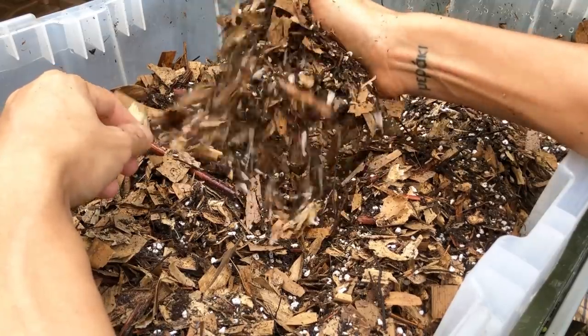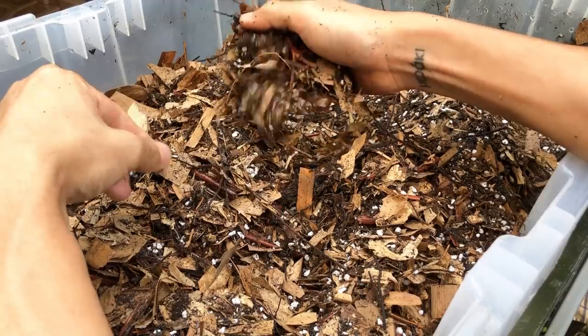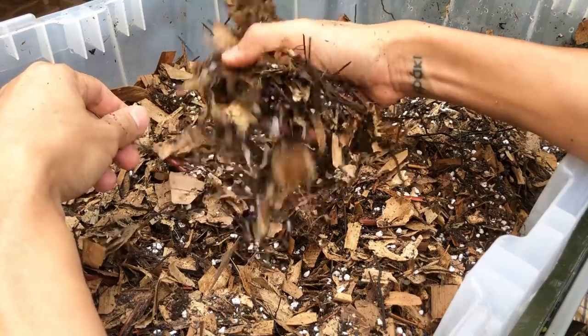And lastly, we have worm castings, which provide a lot of nutrients and balanced fertilizing to the soil, promoting a healthy bacterial environment.